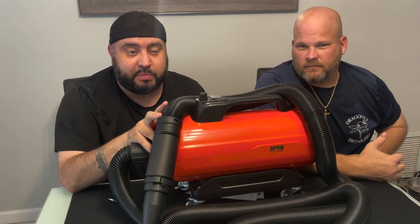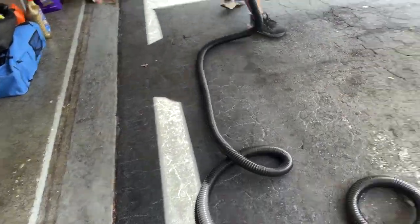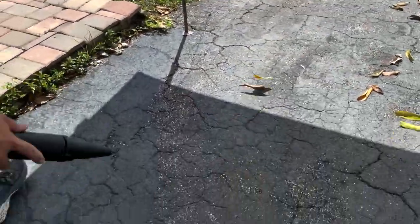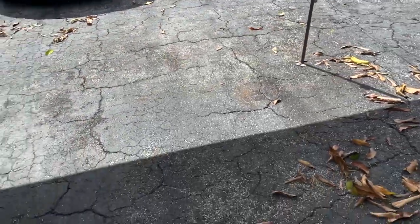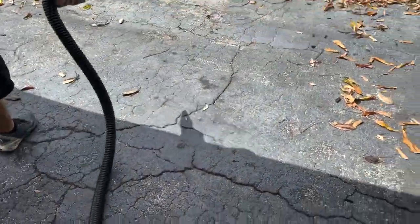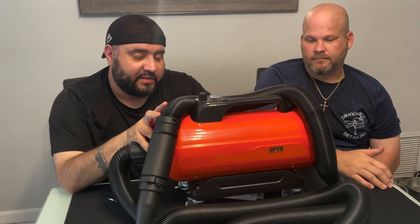I'll roll in some video of us using it as a leaf blower — and this packs a punch. It's got some good solid pressure behind it. Pretty impressive for what it is and what's blowing through this hose. I'm actually somewhat impressed with it as a leaf blower.